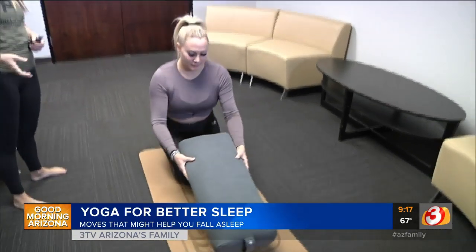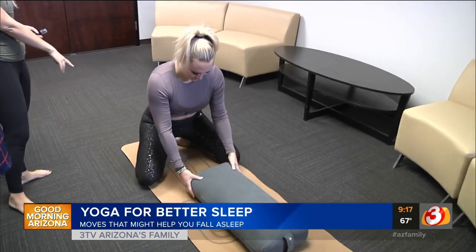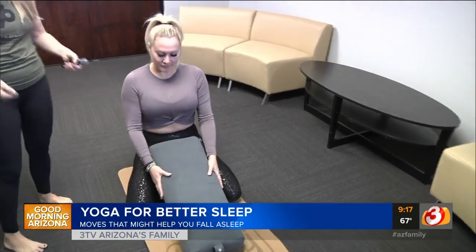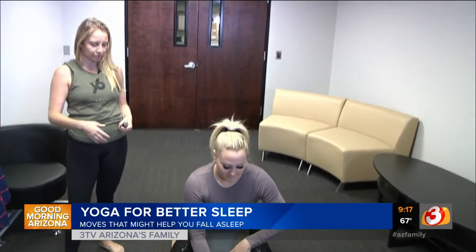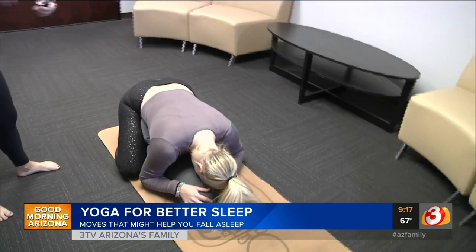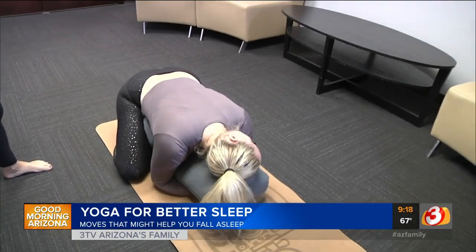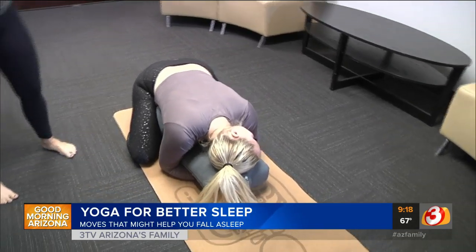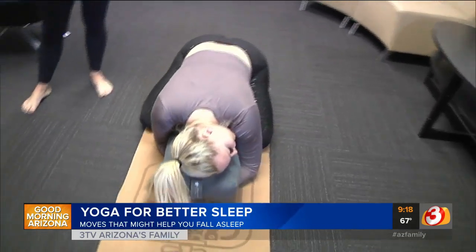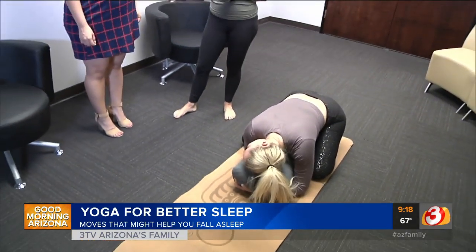We're going to start in a child's pose variation. You'll sit back onto your heels and then draw a pillow — or a yoga bolster, but a bed pillow works just as well — up into your hips. Start to fold over the pillow, wrap your arms around it and give it a nice hug. Turn your head to one side or the other, whatever feels most comfortable, and allow yourself to completely relax into the shape. Spend a few moments looking in one direction, then turn your head the other way.